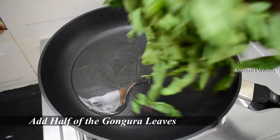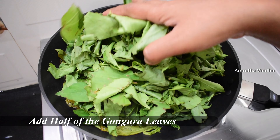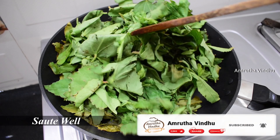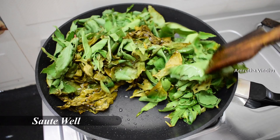We will make 1-2 tablespoons of gongura. Now we have to divide the dough into two parts and divide it.